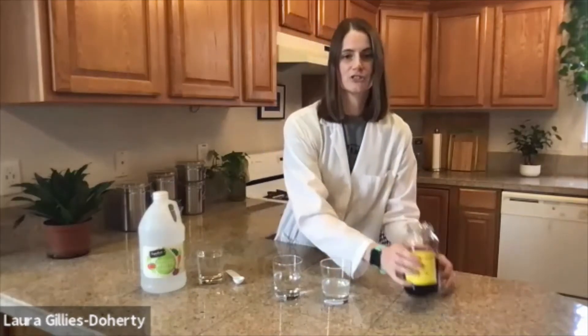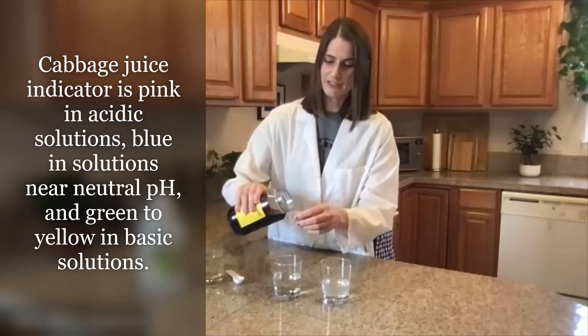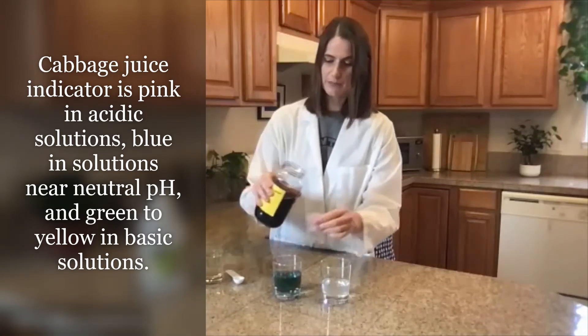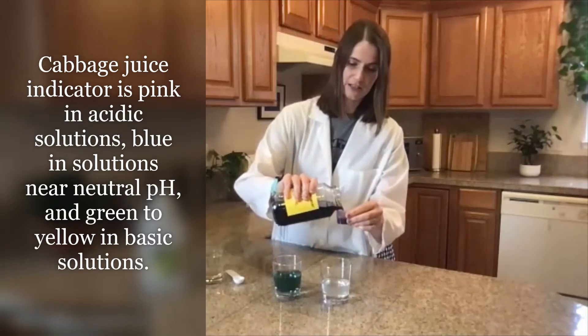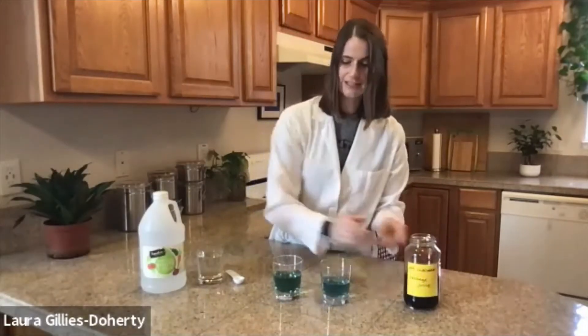First we're going to add some cabbage juice indicator to both of these solutions. Cabbage juice is really neat because it's a natural pH indicator, meaning that it will change color depending on the pH of the solution that it's in. As we can see, both solutions turned a nice teal color, meaning that they're both at about a pH of 8.